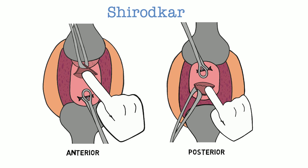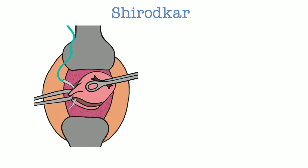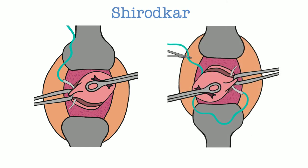The dissection should be continued back far enough to allow the surgeon to palpate the insertion of the uterosacral and cardinal ligaments. Allis clamps are then used to grab the edges of the anterior and posterior incisions on one side, bunching the paracervical tissue and vasculature in the clamp. The needle and suture are passed through the cervical stroma just beneath the Allis clamp on each side of the cervix.